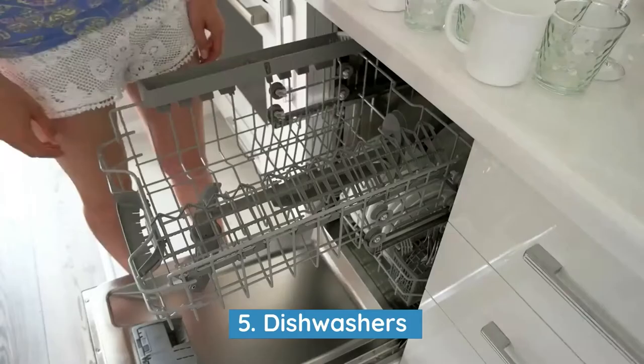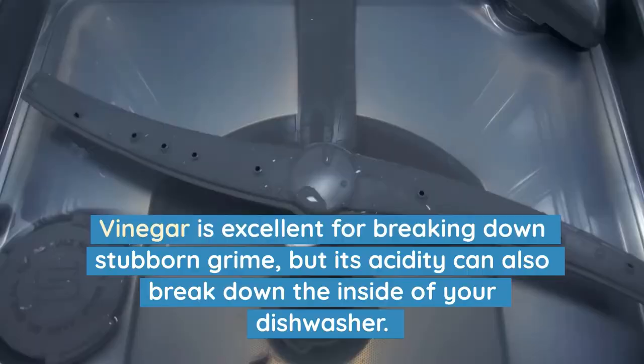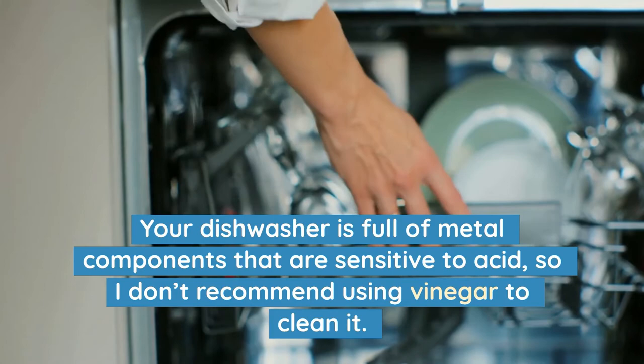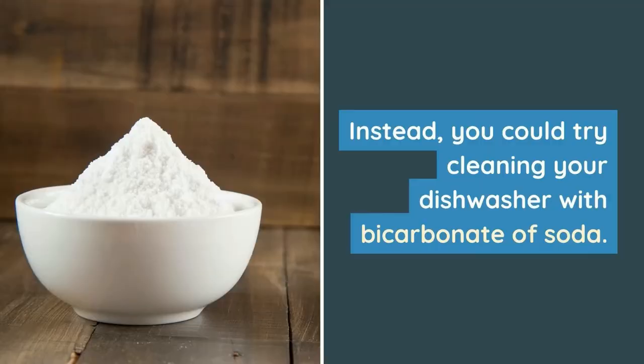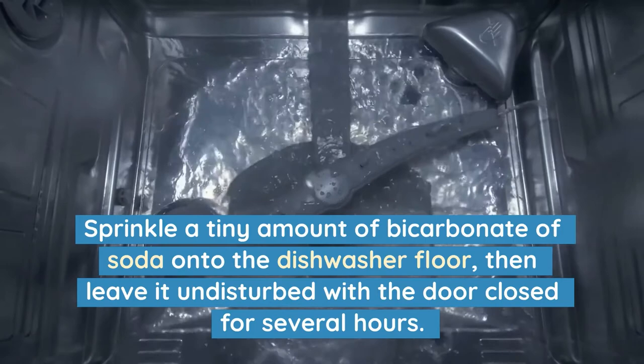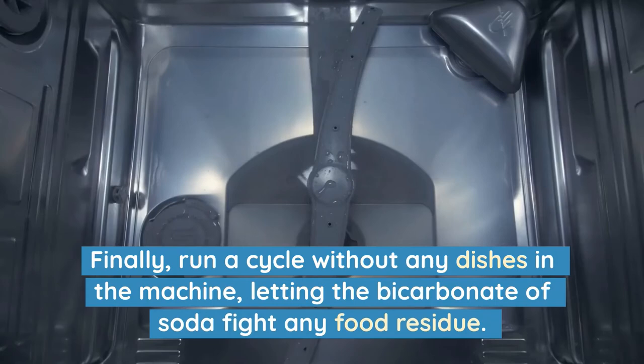5. Dishwashers. Vinegar is excellent for breaking down stubborn grime, but its acidity can also break down the inside of your dishwasher. Your dishwasher is full of metal components that are sensitive to acid, so I don't recommend using vinegar to clean it. Instead, try cleaning your dishwasher with bicarbonate of soda. Sprinkle a tiny amount onto the dishwasher floor, then leave it undisturbed with the door closed for several hours. Finally, run a cycle without any dishes in the machine, letting the bicarbonate of soda fight any food residue.